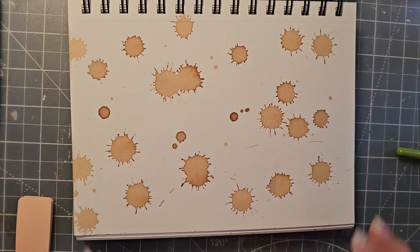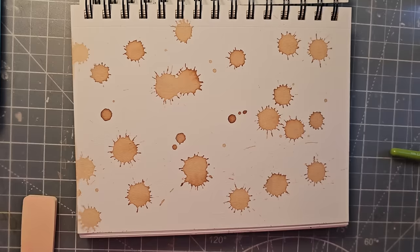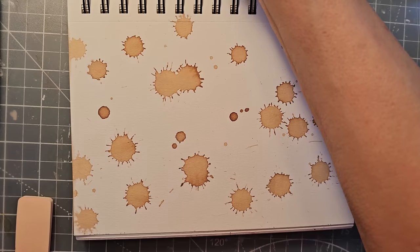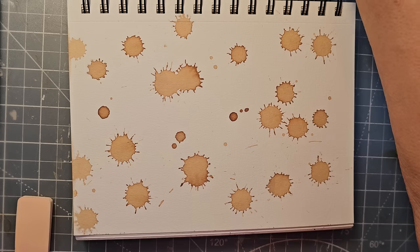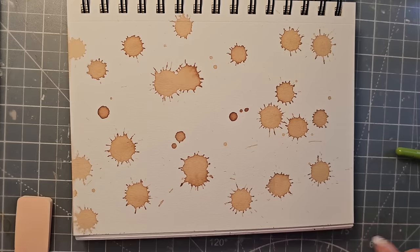Everybody, this is Pam at the Paper Outpost and today we're just making some fun little master boards to use up in our junk journals - just some other ideas, adding to our portfolio of things we can pull from as we make our junk journals through the year. And if you haven't tried playing with watercolor, I certainly encourage you to do so. Don't worry if you're not an artist - these are really simple techniques anybody can do.